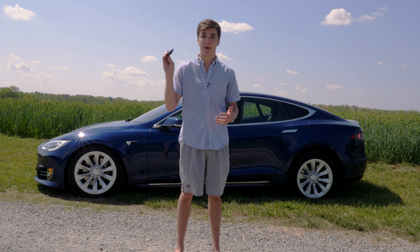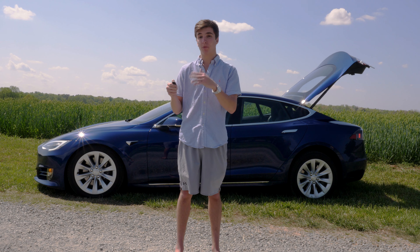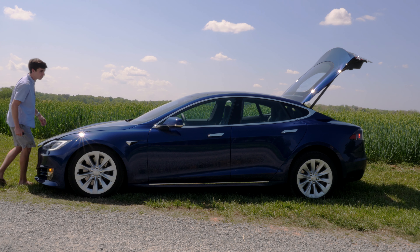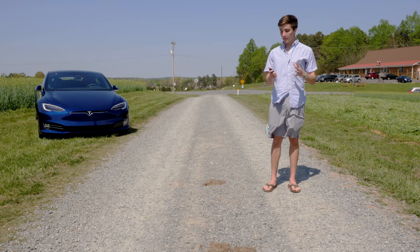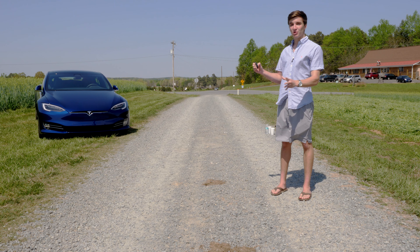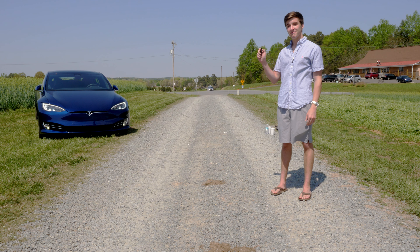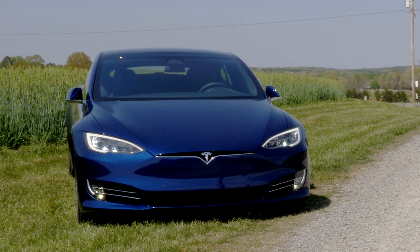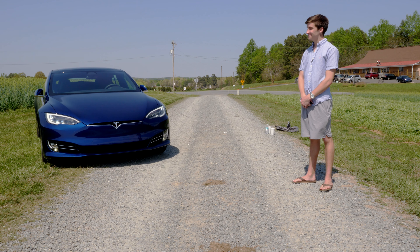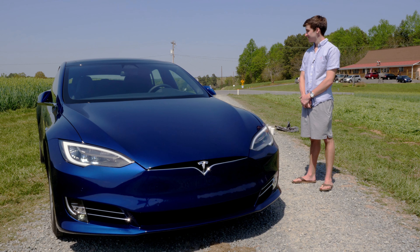You can open the trunk with two presses of the back of the key — it's shaped like the car — and you can press the front of it twice to open up the front trunk. With the front trunk you do need to manually lift it due to automobile restrictions. Probably the coolest feature of the key is the summoning feature: hold the top of the key, wait until the lights flash yellow, then press the front and the car moves with no one inside.